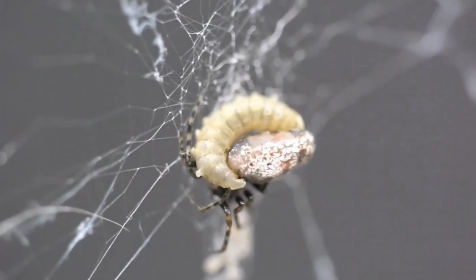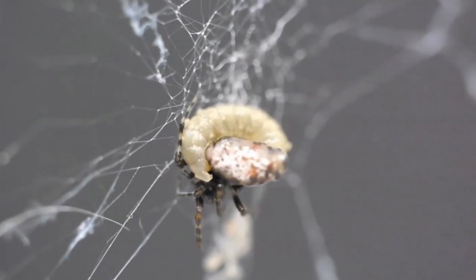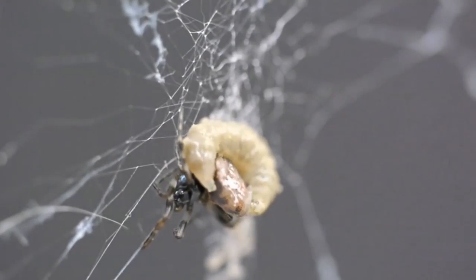If you're not a fan of spiders, feast your eyes on this. It's the larva of a parasitic wasp sucking an arachnid dry. And it is, simply put, not a pleasant way to go.